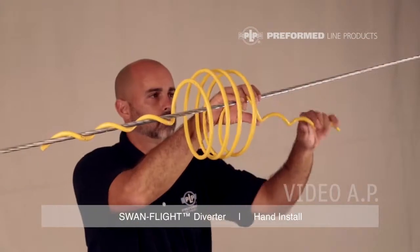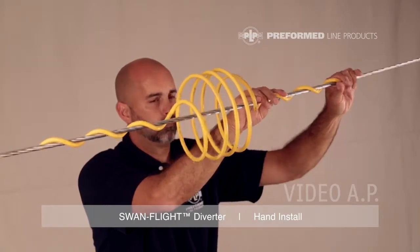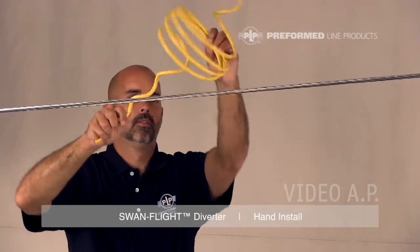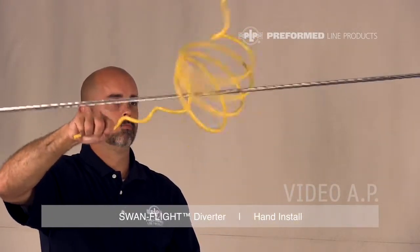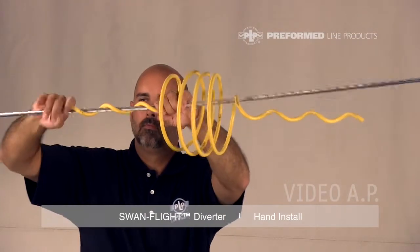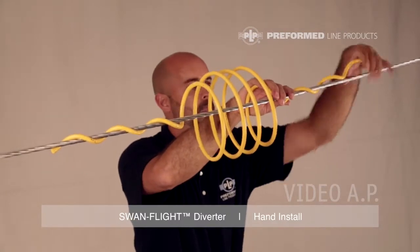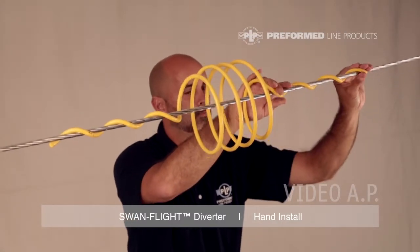Wrap the gripping section on both ends around the conductor or strand. For a quicker and easier application, start to spin the Swan Flight Diverter around the conductor. Continue spinning until it snaps into place around the conductor. The application of the Swan Flight Diverter is now complete.